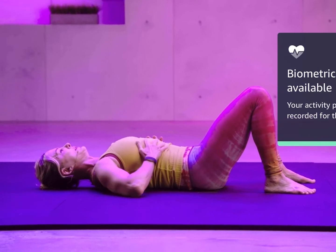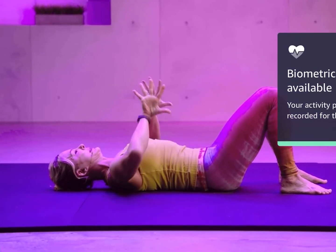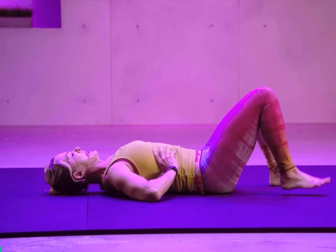Grab your ribs and breathe into your ribs — let them go out laterally. Are they expanding laterally when you breathe? I'm not going to spend a lot of coaching here; we save that for the Movement Labs classes.